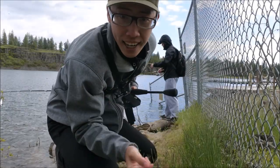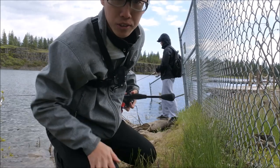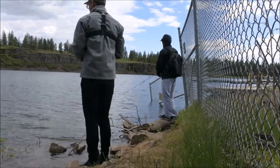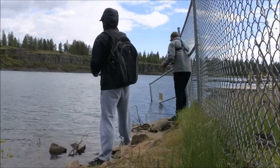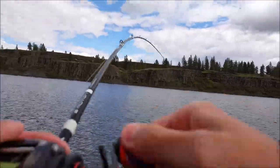My phone actually died so I'm gonna charge it for a bit. I don't need my chest strap anymore, so I'm gonna use this thing, try to catch a couple more fish, and then we'll start catching and cooking. Oh yeah, fish on!